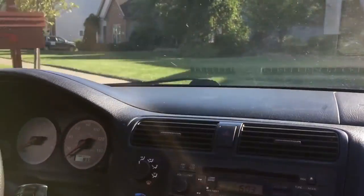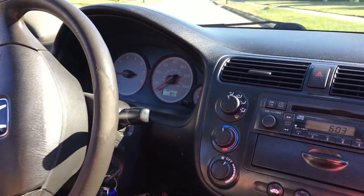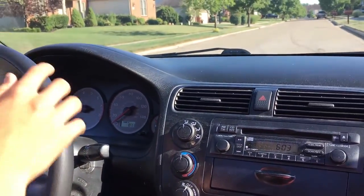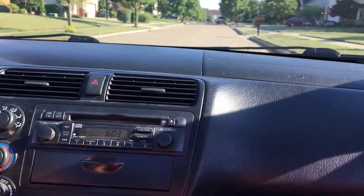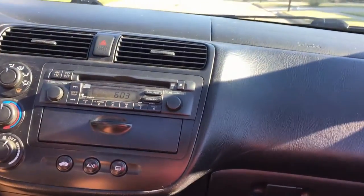We're going to Home Depot because we need to build a bike swing. We did it last summer and it lasted a really long time until we broke it. This time we're not going to duct tape pillows on — we're going to get a pool noodle.